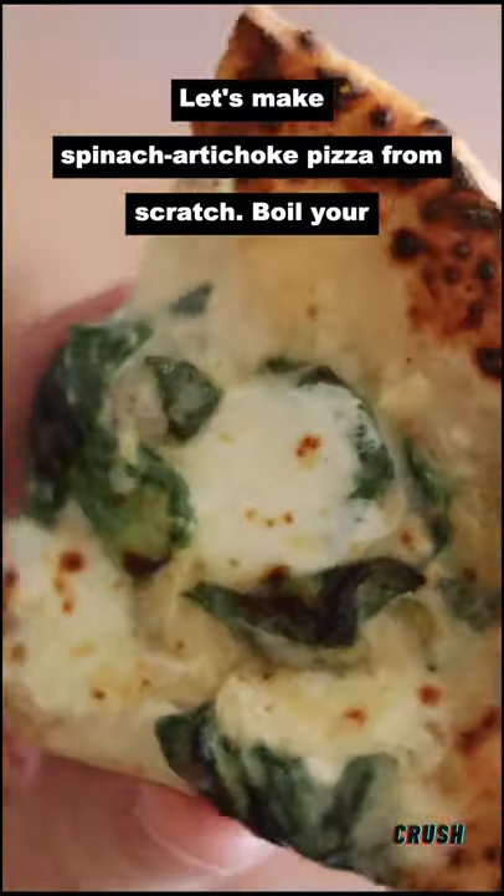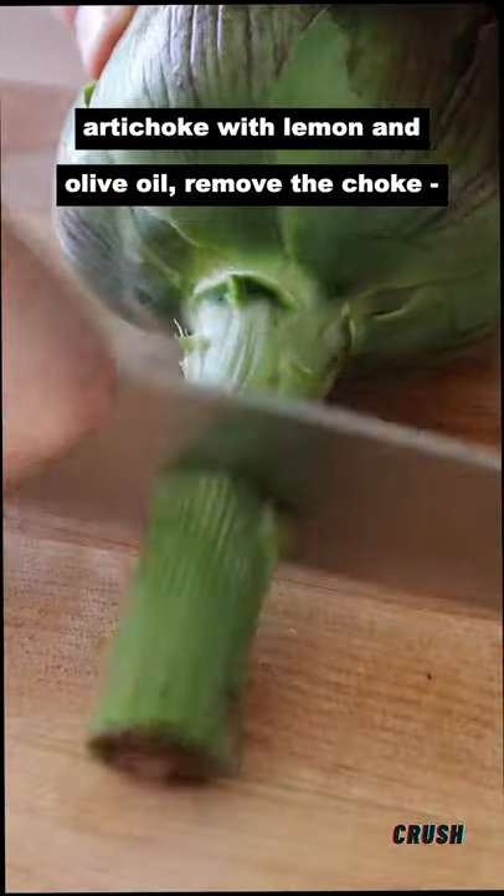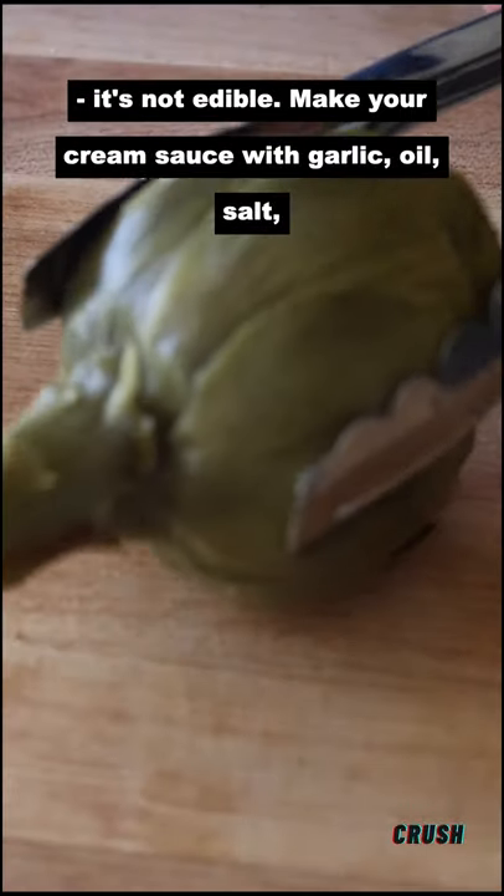Let's make spinach artichoke pizza from scratch. Boil your artichoke with lemon and olive oil. Remove the choke — it's not edible.